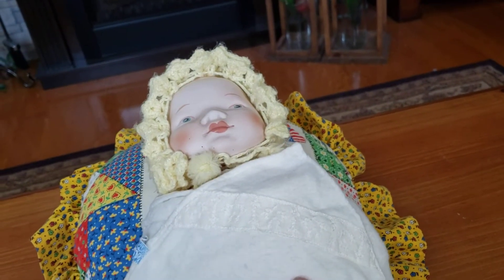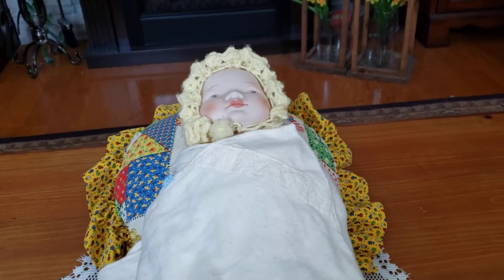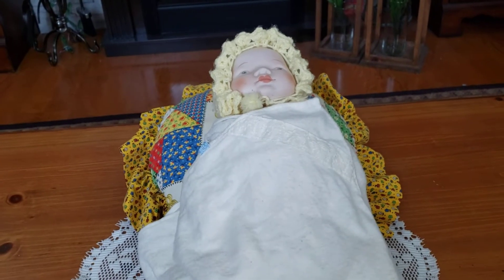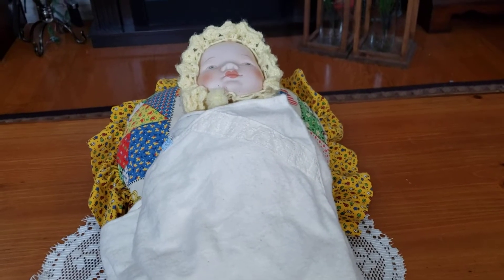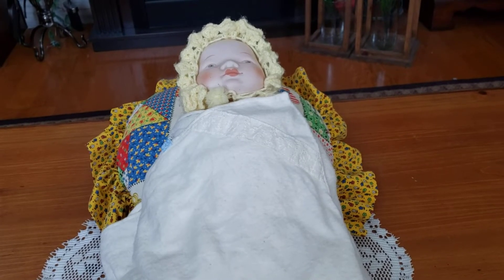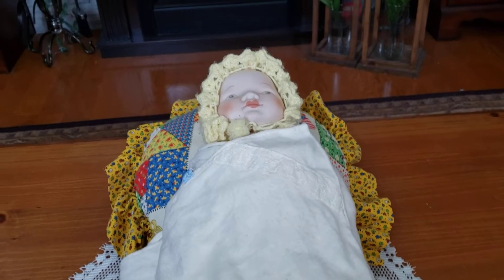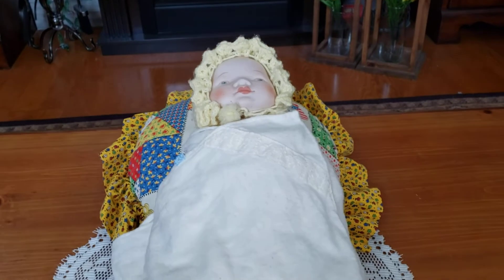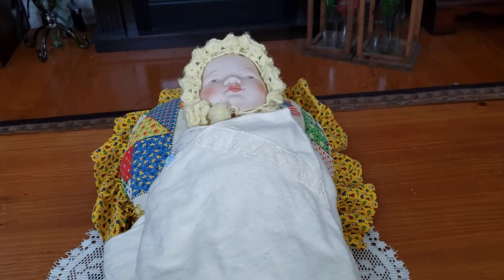My mom and I made this doll together. I remember really wanting a porcelain or bisque doll and asking my mom about her, so I picked the kit. I picked her out and then our intention was to get her, make her, and eventually I was going to get a doll christening bonnet and gown for her.